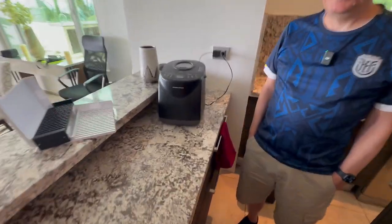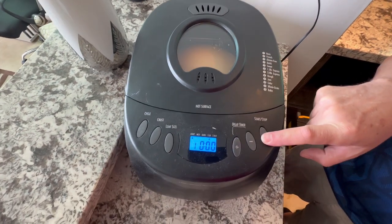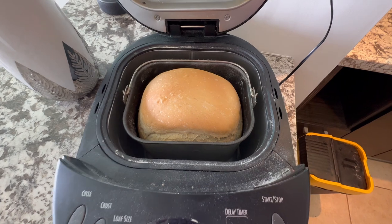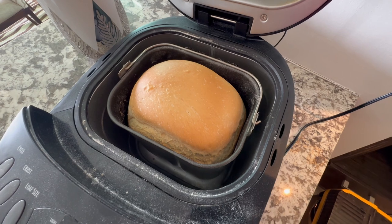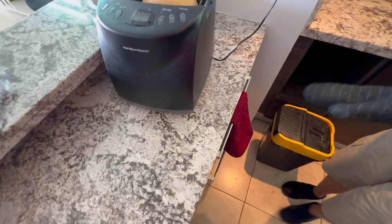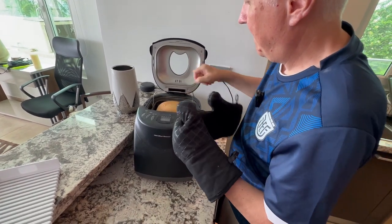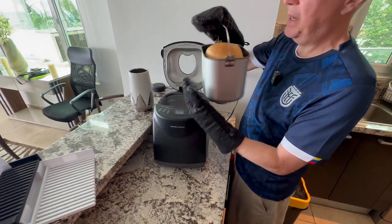We're back and there is a beautiful loaf there. I'm going to hit stop - it automatically goes on to warm once it finishes, and it stays warm for an hour then shuts off. I'm going to get a couple of oven mitts here, otherwise I'll burn myself. Yeah, that thing gets pretty hot. I wonder what temperature it bakes at - is it like 350? I have no idea, it's all automated. I would bake at 350 normally.